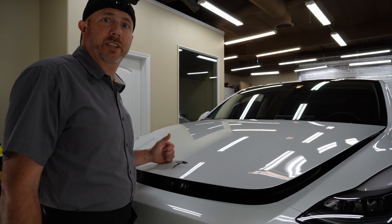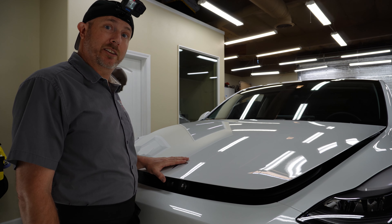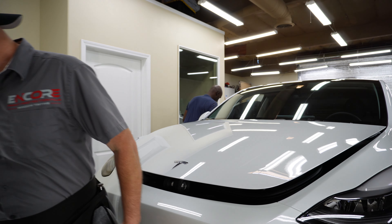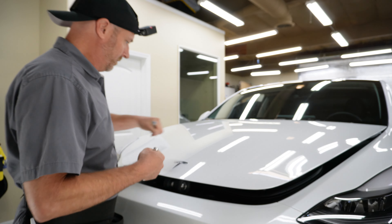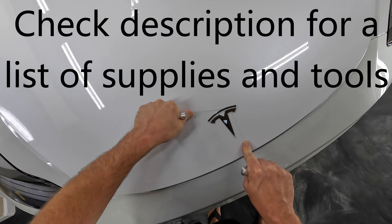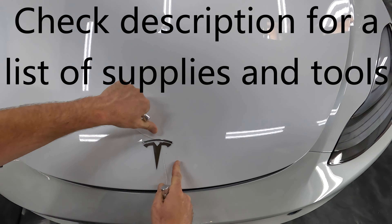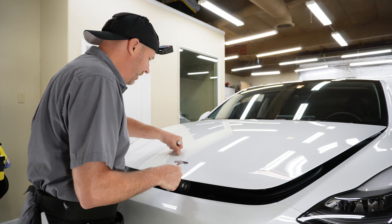Hey, how's it going? I'm Brent from Encore Window Tinting and Paint Protection Film. Let's get this Tesla emblem off of here. Basically I'm just getting this string under here and going back and forth, sawing it off.